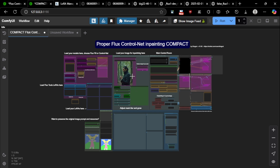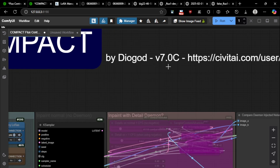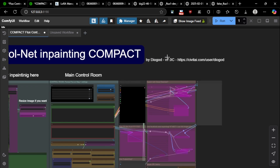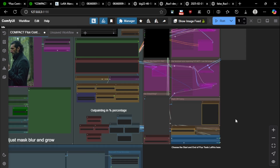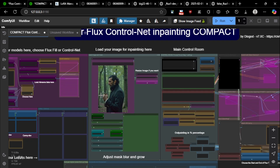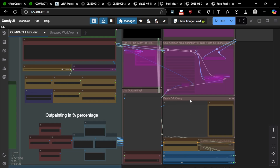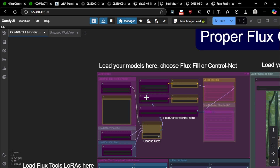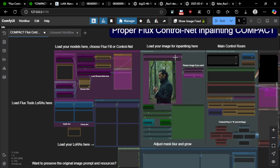It's pretty much the same as the other expanded workflow but things are a little easier to use. This is version 7.0, which has some big changes I'll talk more about in the expanded workflow video. Basically I added depth and canny ControlNet LoRAs together with the AliMama inpainting workflow. It's important to note that the depth and canny LoRA ControlNets won't work with Flux Fill — they're for the normal Flux Dev with the AliMama inpainting ControlNet.